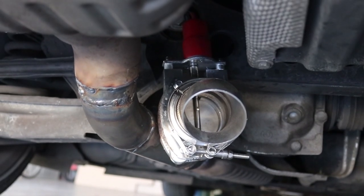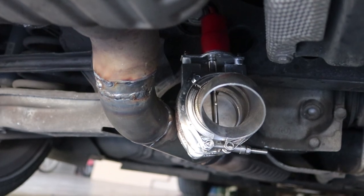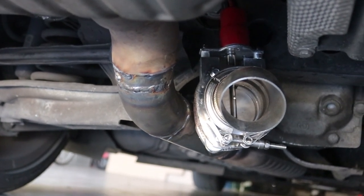Alright guys, on to day two of the exhaust install. So yesterday I got a shop to install the Y pipe for me, as Rex and I did not have the ability to do it. From the looks of it they did a pretty good job — they've fabricated a whole sort of section before the muffler and they've installed my exhaust cutout. Now it's just time to wire the bad boy up.